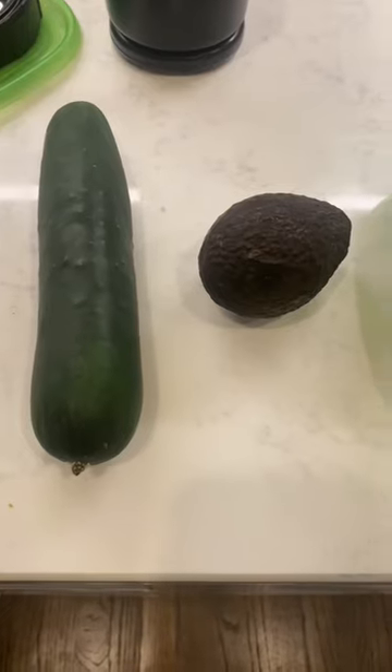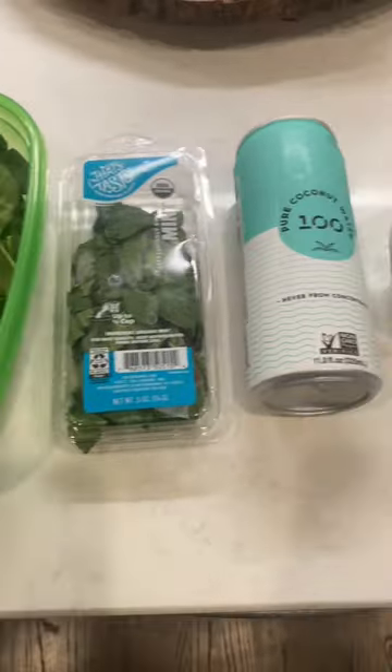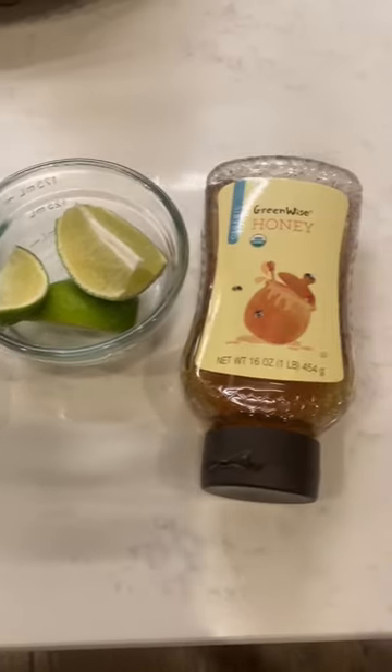Watch me make a detoxifying cucumber mint smoothie. You're going to need a medium cucumber, avocado, handful of spinach, mint, coconut water — I highly recommend this one from 100 Coconuts — lime, and honey.